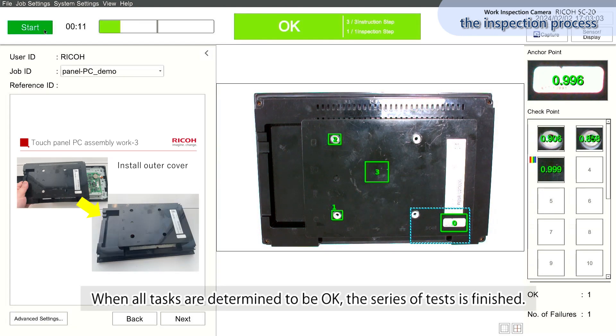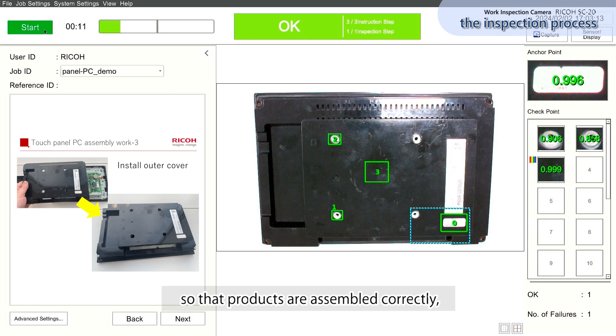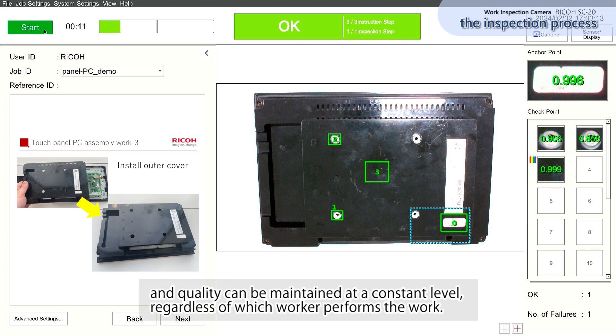When all tasks are determined to be okay, the series of tests is finished. In this way, work instructions for each process and work judgment are linked so that products are assembled correctly and quality can be maintained at a constant level, regardless of which worker performs the work.